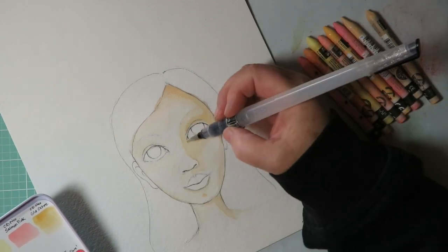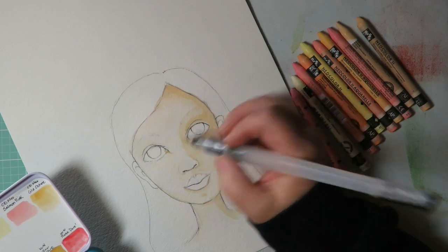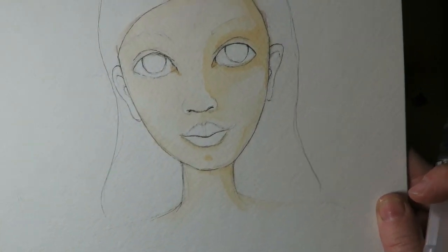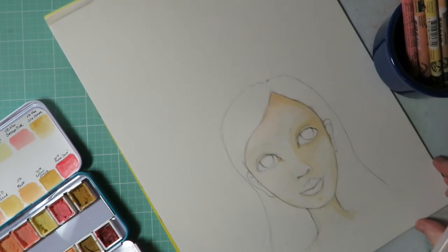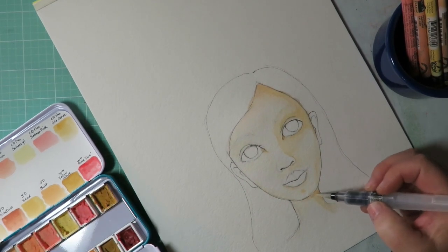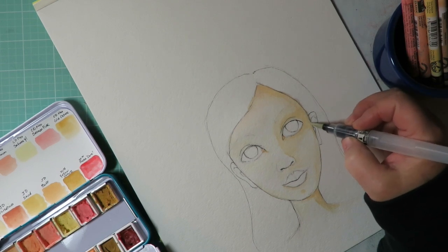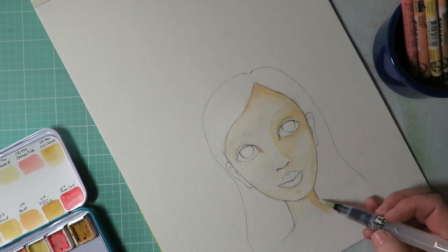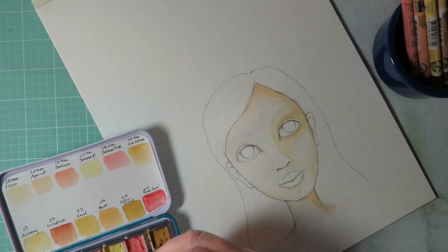I'm going to pick up a little apricot and put that in the inner corner of her eye because it's a little pinker — let's put it in the other corner too. Look how it's already coming to life, very easily. These Neocolor 2 crayons are wonderful. Just keep adding color, making it darker in spots where you want it darker. If you walk away and let it dry a little bit, you can add more on top and keep building up darker values.